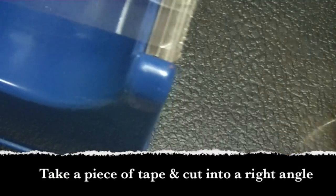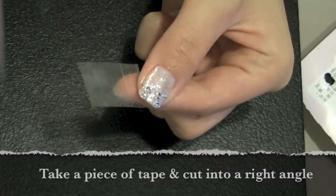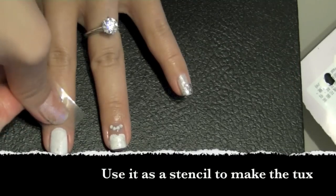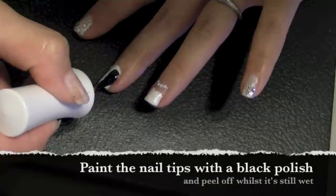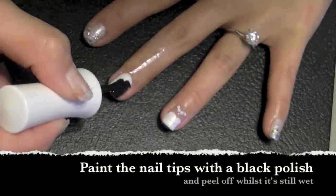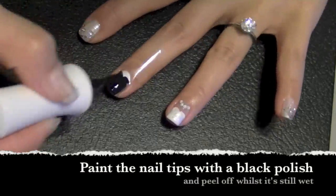Now let's suit up one of the nails as a tux. Take a piece of tape, cut it at a right angle, and position it over your nail to form a stencil. Make sure the tip fits nice and snug, then apply a coat of black polish. While it's still wet, peel the tape.